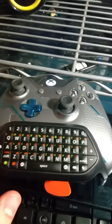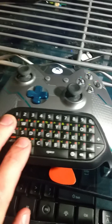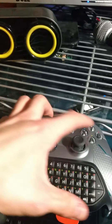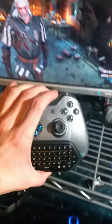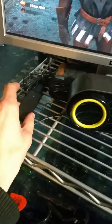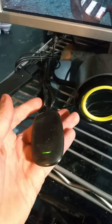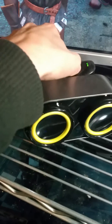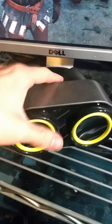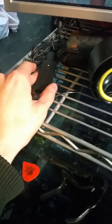Hey guys, I got some pretty exciting news. I just got the Xbox One chat pad today, and I wanted to see if it worked unlike the Xbox 360 chat pad on Windows. Because on Xbox 360 you could use the wireless dongle, which I have right here, but there were no official drivers for the wireless controller dongle and the chat pad.